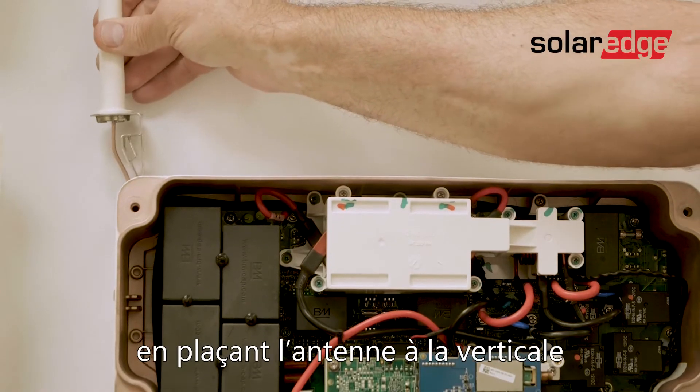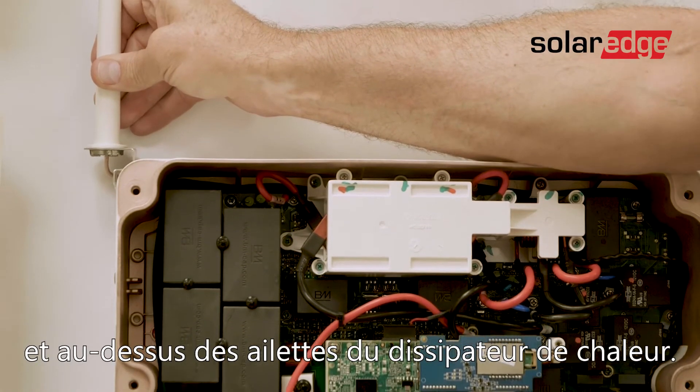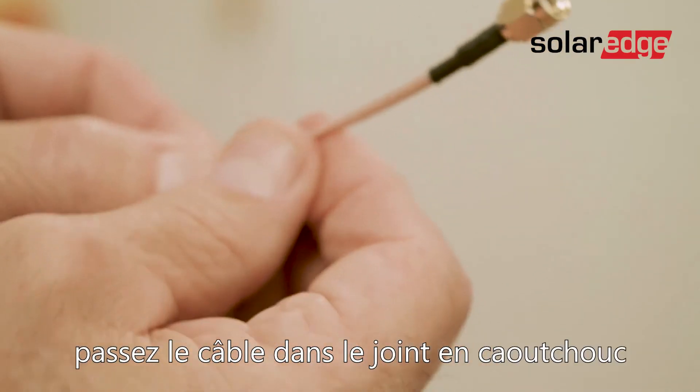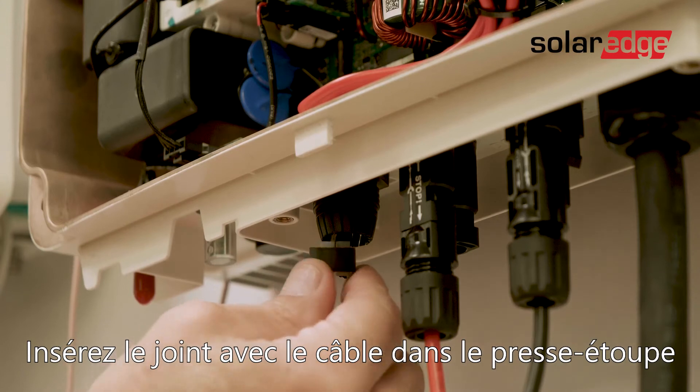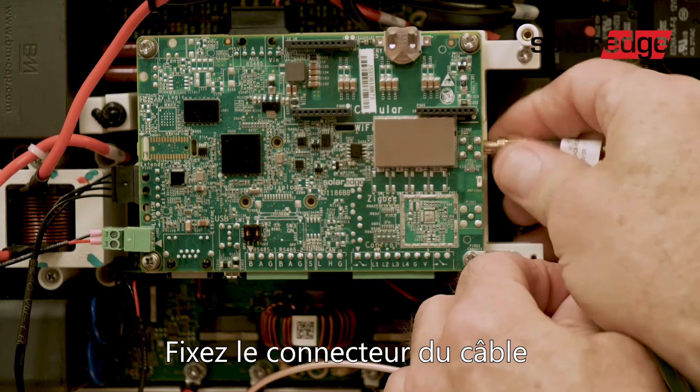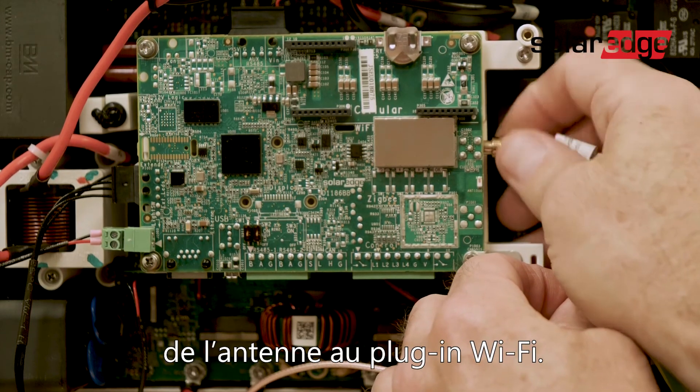Now attach the mounting clip with the antenna vertically to the top of the heat sink fins. Use the cut opening to route the antenna cable through the rubber seal. Insert the rubber seal with the cable into the gland and tighten the sealing nut. Fasten the connector of the antenna cable to the Wi-Fi plug-in.